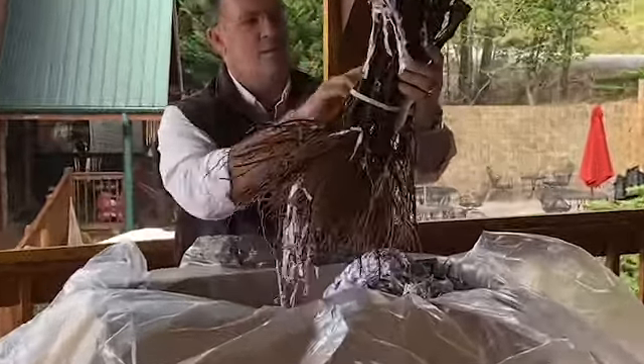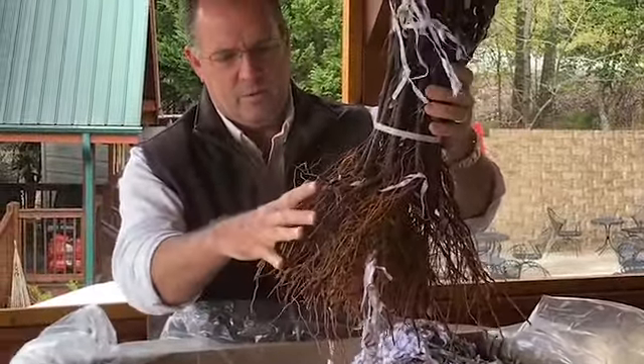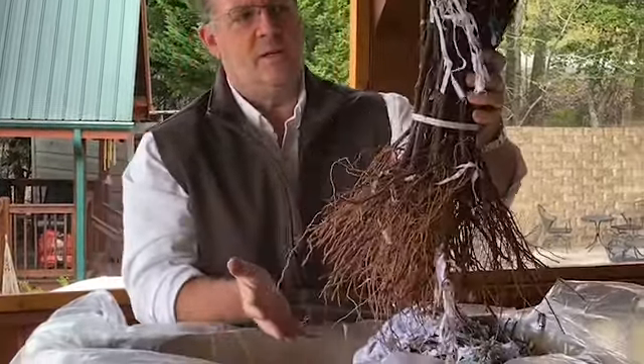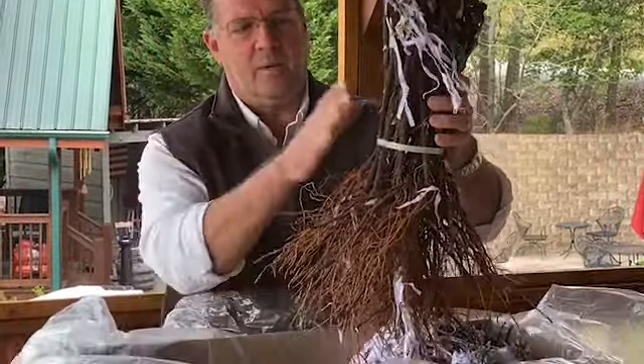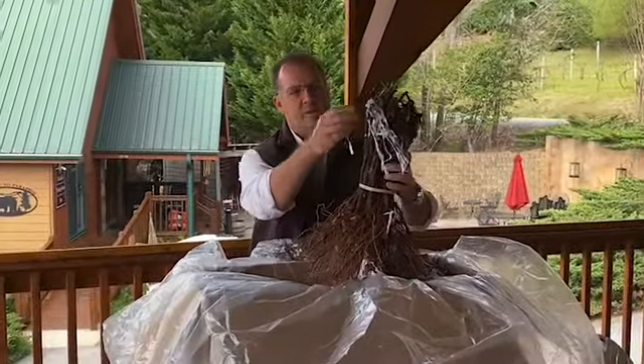These are the Riesling replacement vines. They have a root system that has actually been clipped back. They grow these in a greenhouse in New York, cut them back, and put them in cold storage over the winter. Then when we are ready for them, they ship them to us.